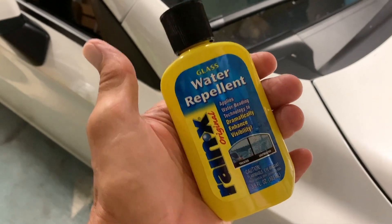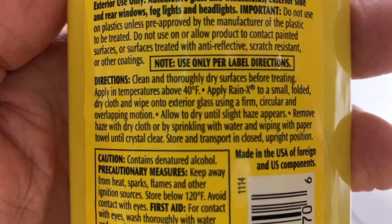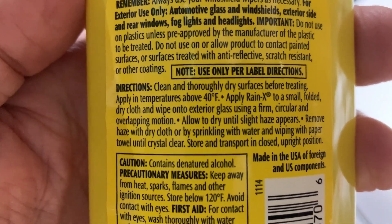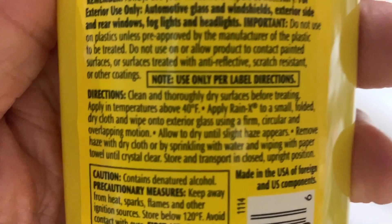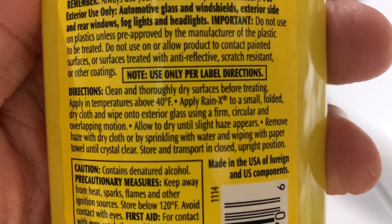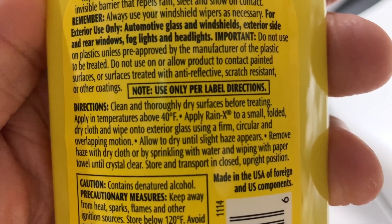Let's test out this water repellent Rain-X. Apply Rain-X into a small folded dry cloth and wipe onto the exterior glass using a firm circular and overlapping motion. Allow to dry until a slight haze appears. Remove haze with a dry cloth by sprinkling water and wiping with a paper towel until crystal clear.